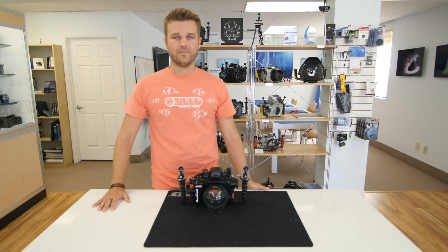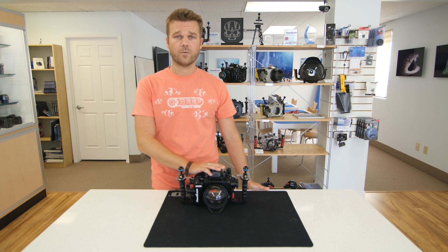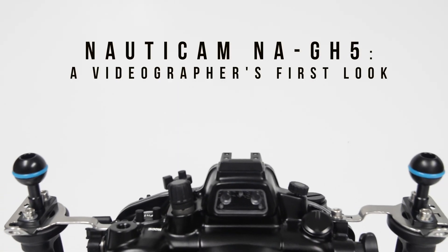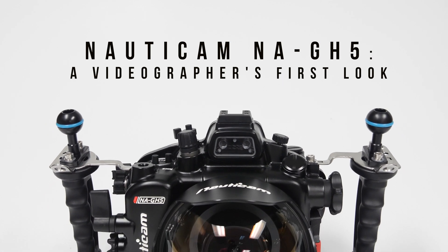Hi, I'm Lee Burkhardt with Reef Photo and Video. Today I'm going to be talking to you about the Nauticam N8 GH5 underwater housing for the Panasonic GH5 camera. This housing has a whole variety of features and optional accessories to enhance any enthusiast or professional underwater video shooter's experience. Now let's take a closer look.